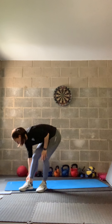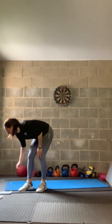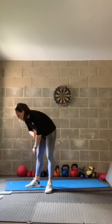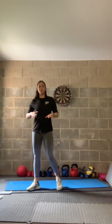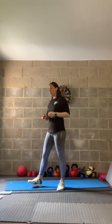Keep jogging on the spot to keep that heart rate up and stay warm. If you want to do any other warm-up moves, please do. I'm going to demonstrate the first four exercises — we're going to do a hip workout to begin, working for 40 seconds on, 10 seconds rest, two rounds of all four exercises.